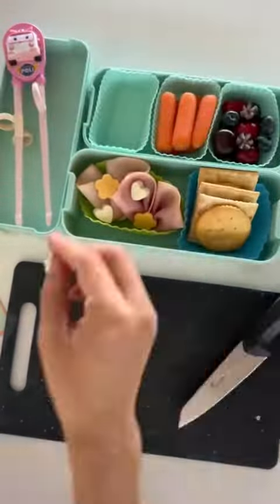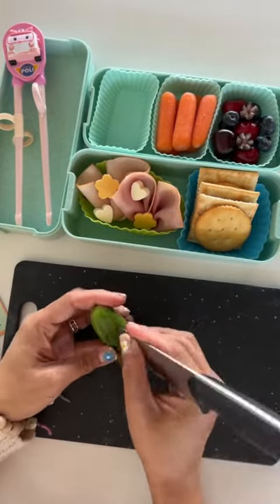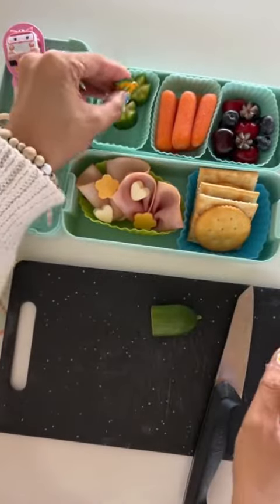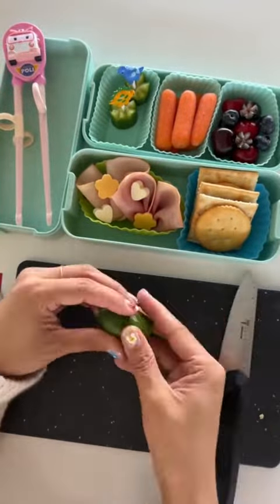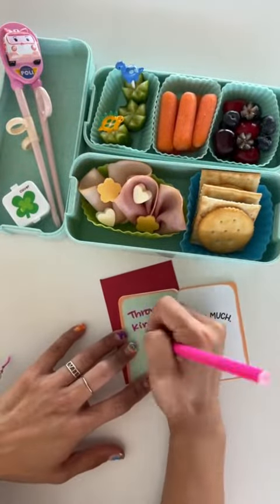I added some carrots and now I'm doing the same with a cucumber. Ta-da — so cute! I added those in using dinosaur food picks. I added a side of ranch.